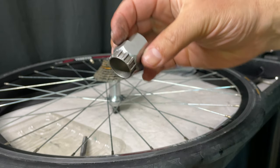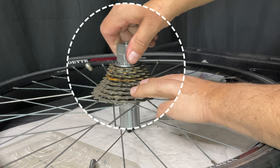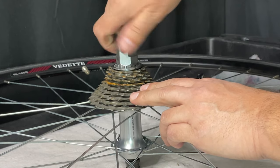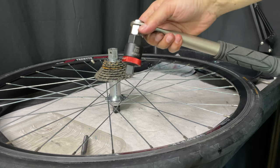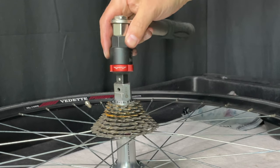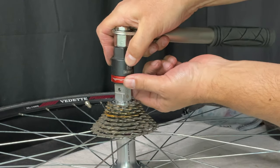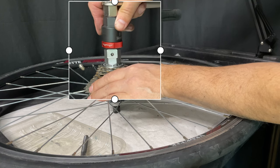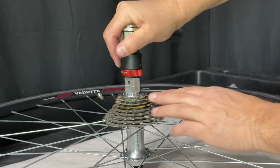Then we grab our cassette tool, place it in the lock ring, hold everything down, and line up the threads properly. For the most part, you don't need to go much tighter than a few clicks, but depending on the end user you're probably going to want to do just a bit more — so give it a bit more torque. You don't really need a torque wrench, although it says there's a certain amount of newton meters of torque you should use. As long as it's on there pretty tight, it should be good enough.